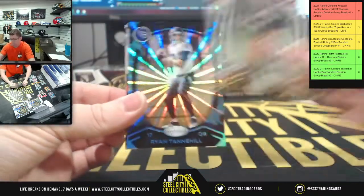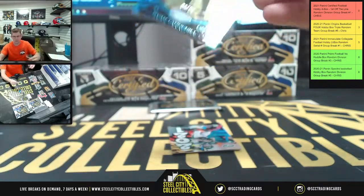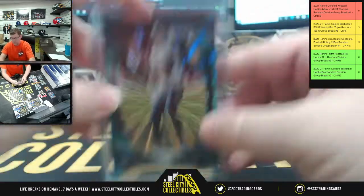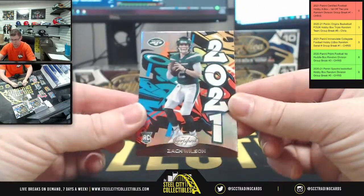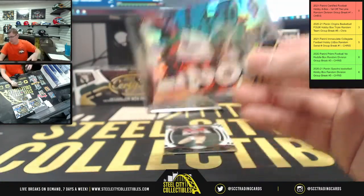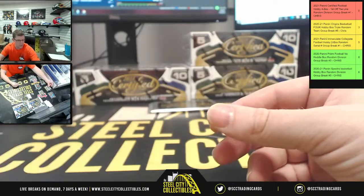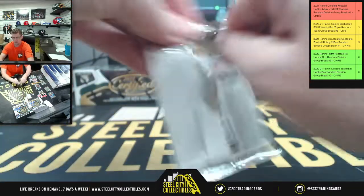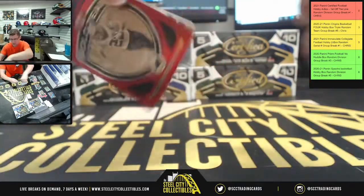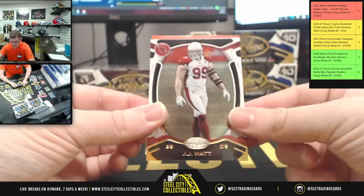Baker Mayfield, then Ryan Tannehill number 3 of 20 — for the AFC South. Zach Wilson 2021. Jimmy G and Amari Cooper. Last pack of the first box — still got three more boxes. Grump, Darren Waller upside down 47 of 99, gold team — Christian McCaffrey, Josh Allen, and JJ Watt, now as an Arizona Cardinal.